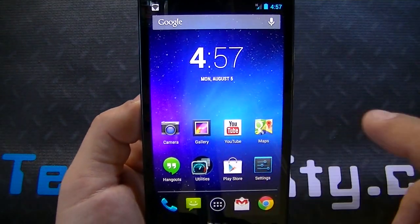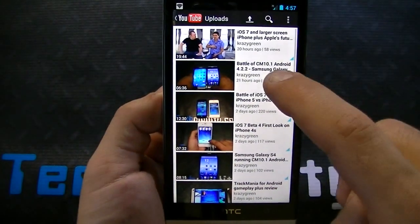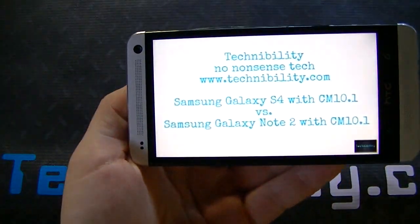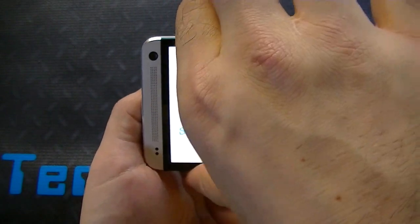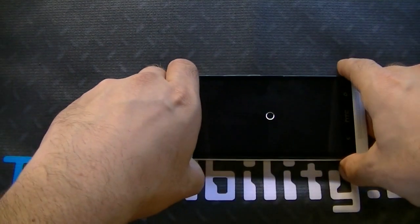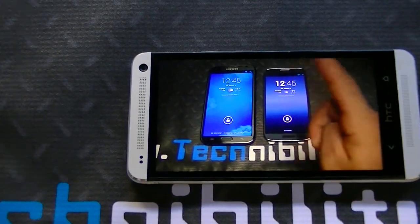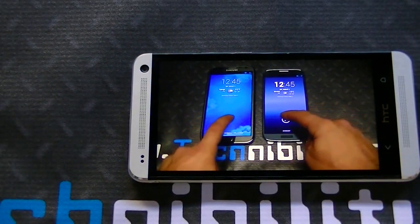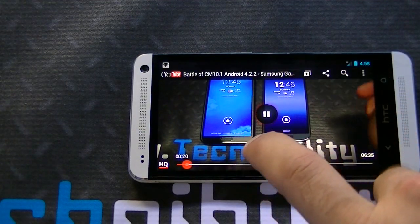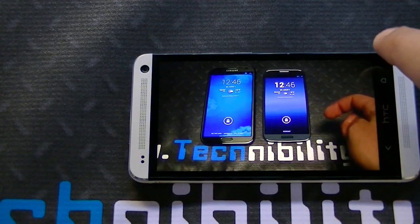We got the clock and everything else is pretty much similar — not much different in terms of functionality, just minor system improvements. Checking out some video here, it loads quickly on this network. The data speeds are superb on T-Mobile's network and LTE on this is legit.